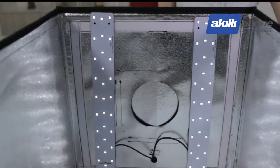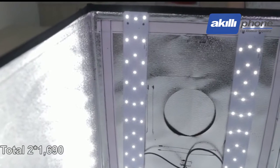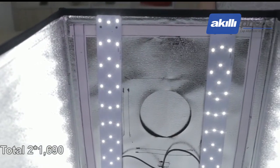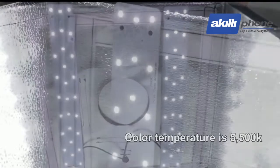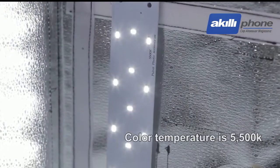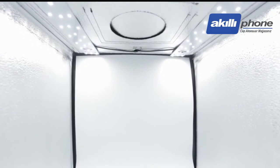The lumen of each plate is 1690, so in total 2 × 1690. The color temperature is 5500K, and the light angle of the lamp piece is 120 degrees. This high-performance LED chip is featured by high brightness.